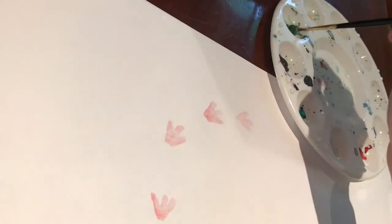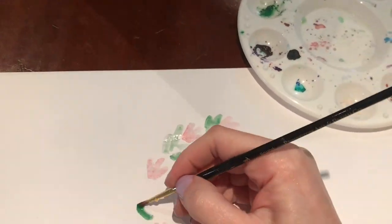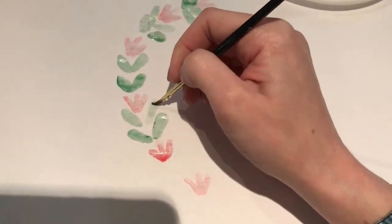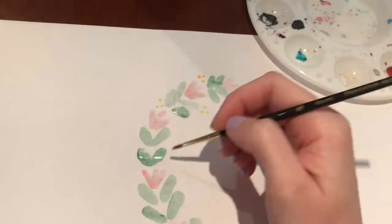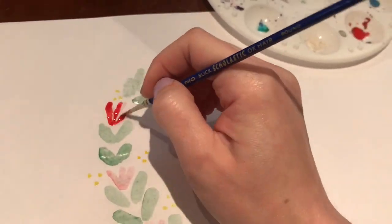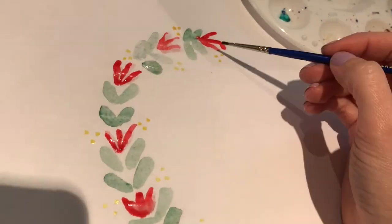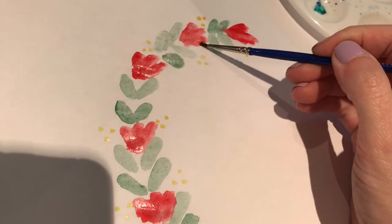Another technique I wanted to show you is how to do one of these wreaths in watercolor. You can use any watercolors — these are just some ones I had left over in my palette. Just make kind of blobby shapes at first. When you use watercolors you're going from light to dark, because you can't really undo the dark — you need to get your lighter shades down first.